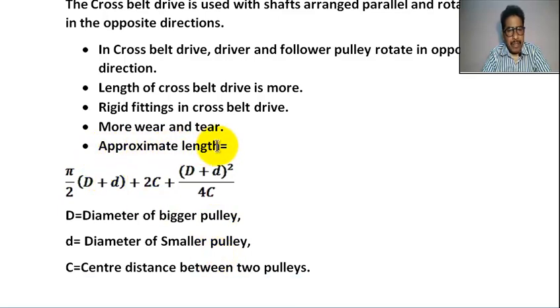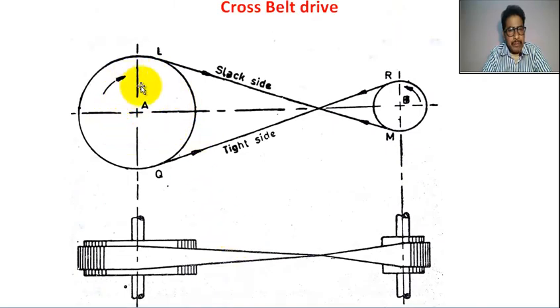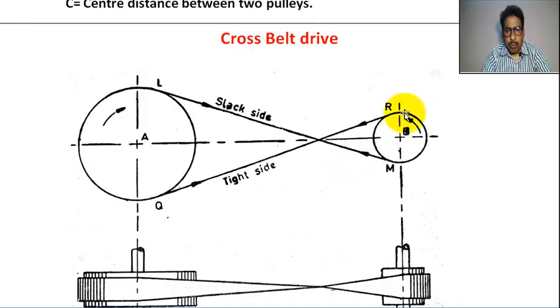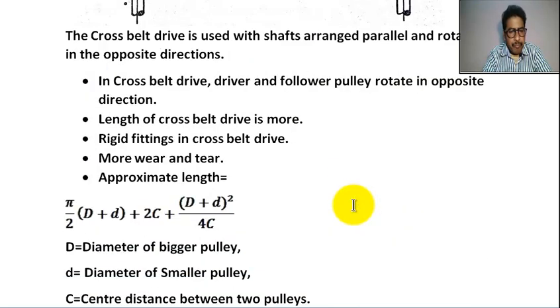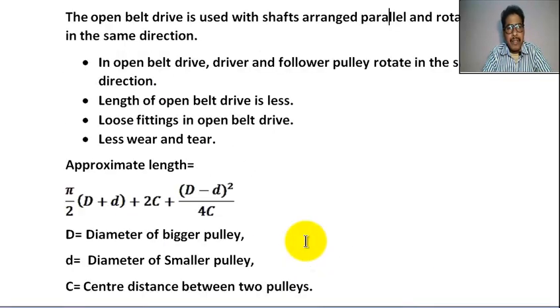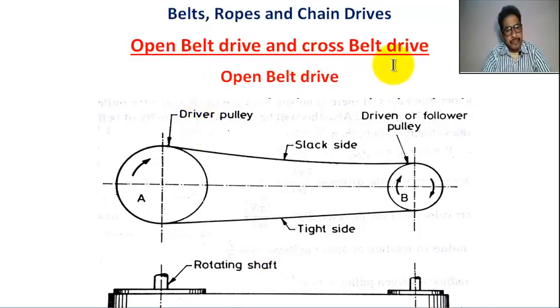The approximate length of the belt in cross belt drive is: π/2 × (D + d) + 2C + (D + d)² / (4C), where capital D is the diameter of the bigger pulley (driver pulley), small d is the diameter of the smaller pulley (follower pulley), and C is the center distance between the two pulleys. It is clear, my students — open belt drive and cross belt drive. Thank you.